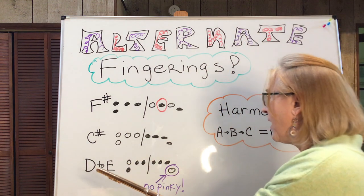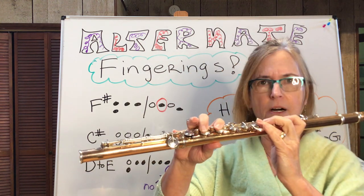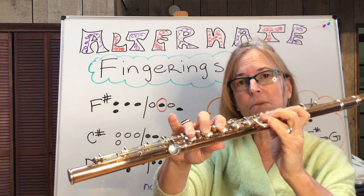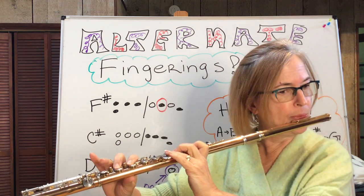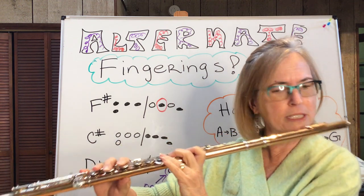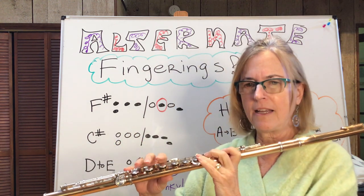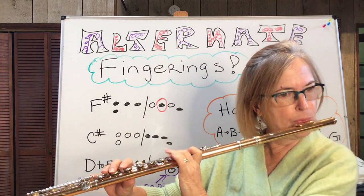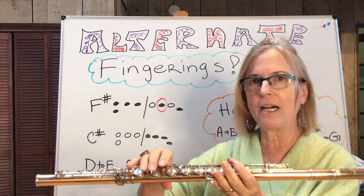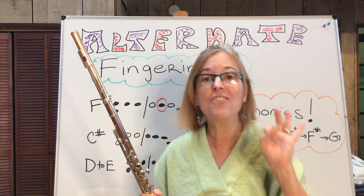So if I were playing a passage and I have to go D to E natural all the time — that's kind of icky. But if you leave the pinky up, that works really well, and that happens to be the actual trill. I've noticed when I'm playing in an orchestra and I'm playing some fast music, sometimes I'll just relax my right hand and leave the pinky up the whole time. I can get away with it. Nobody out there in the audience is going to notice.